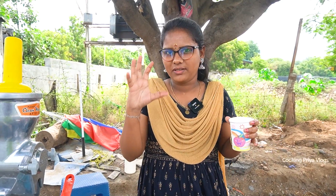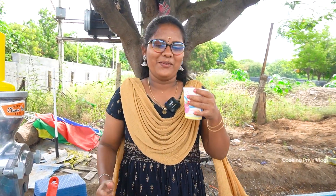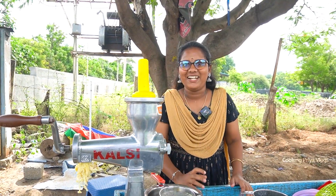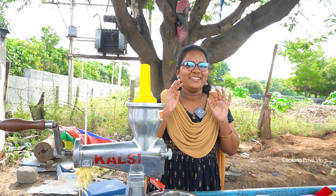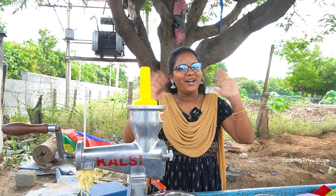When we drink the water, we all drink it together. It is a very good experience. This is a huge experience. See you in the next video. Bye!